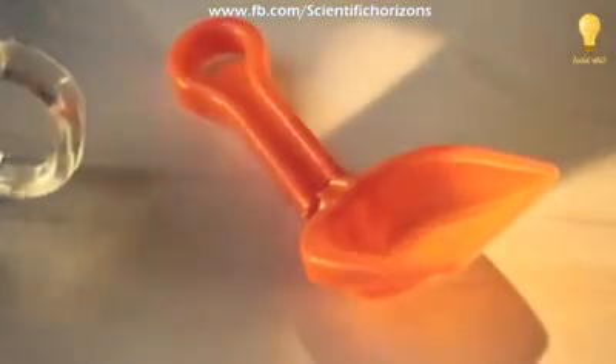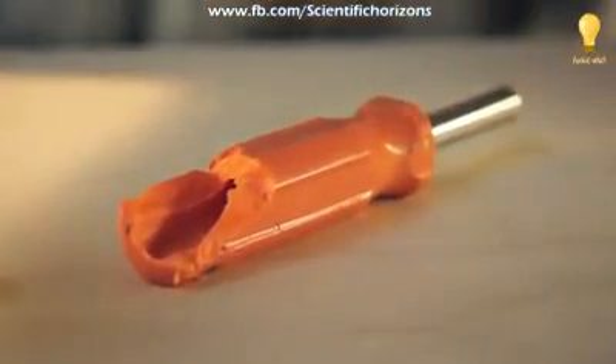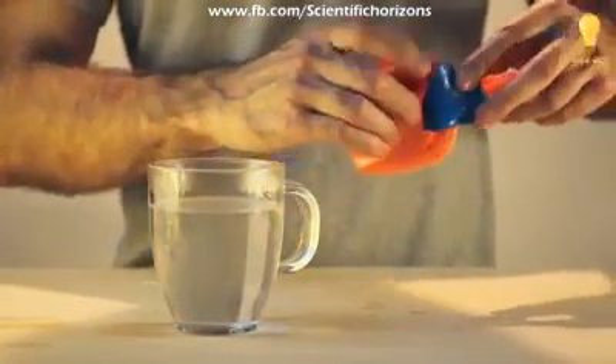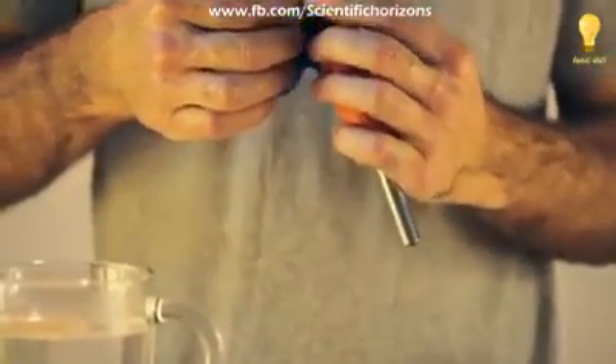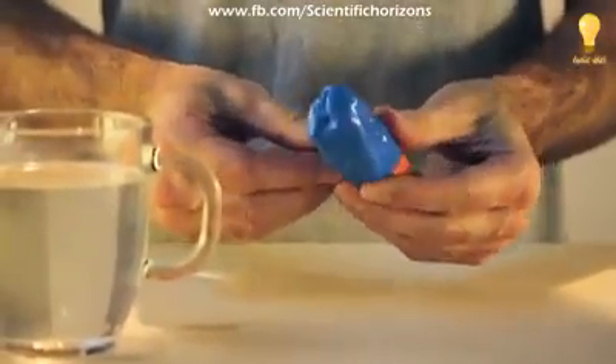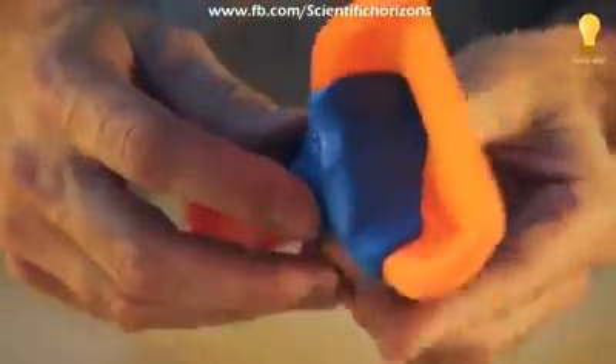Plastic has got a bit of a bad name. It's associated with a cheap disposable world in which things break easily and end up in the bin. Form Card is the opposite of that world. When it's very hot, it sticks to other plastics, so you can actually use it to instantly fix things — say, a plastic shovel when you're on holiday.